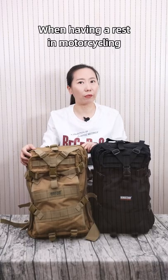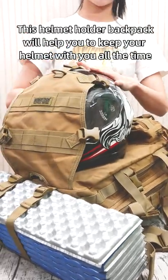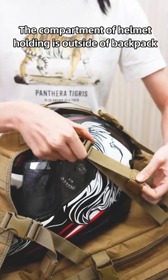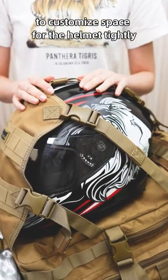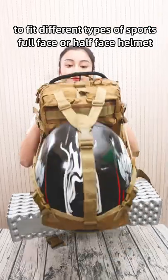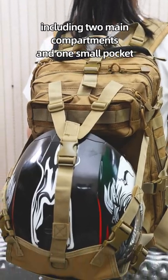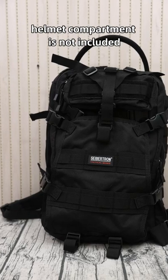When having a rest while motorcycling, helmet storage is an issue that keeps bothering drivers. This helmet holder backpack will help you keep your helmet with you all the time without sacrificing extra space. The helmet holding compartment is outside the backpack, with adjustable webbings and buckles to customize space for the helmet tightly. It is large enough to fit different types of sports full face or hard face helmets, and also items like a football or basketball. The backpack capacity is 30 liters, including two main compartments and one small pocket. Note that the helmet compartment is not included in this measurement.